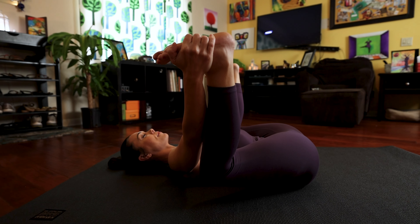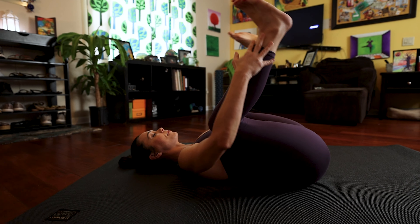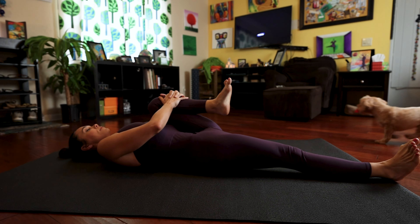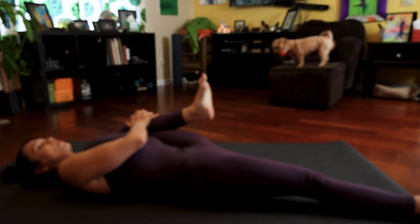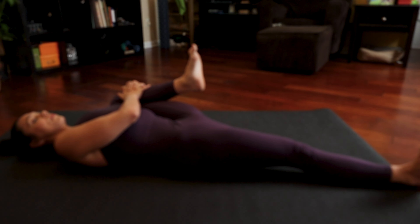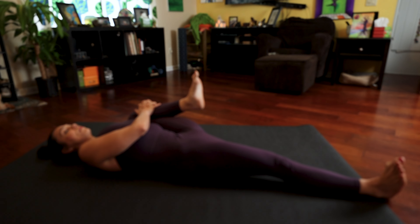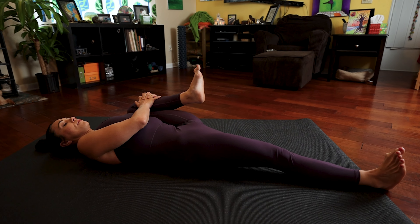Take deep, steady, fluid breaths and then gently release. Stretch your right leg out in front of you. Keep that left knee bent in, then hold that knee with both hands and start to pull it out to the left — you're trying to pull your left knee to your left armpit. At the same time, stretch that right leg out in front of you. Flex through that foot. Deep breathing as you push your back into the floor and pull that knee in.